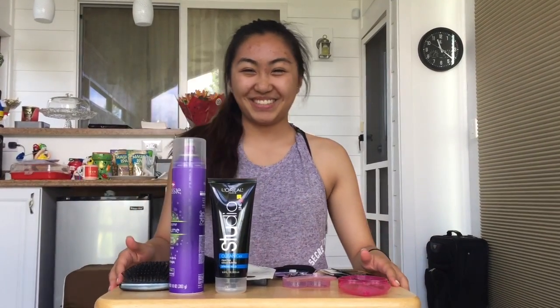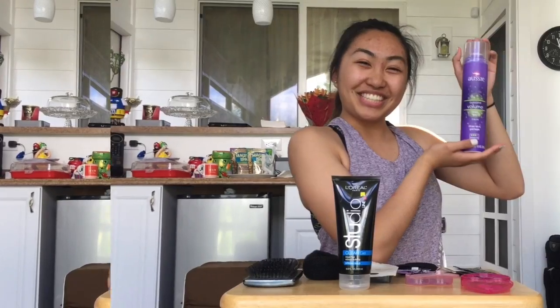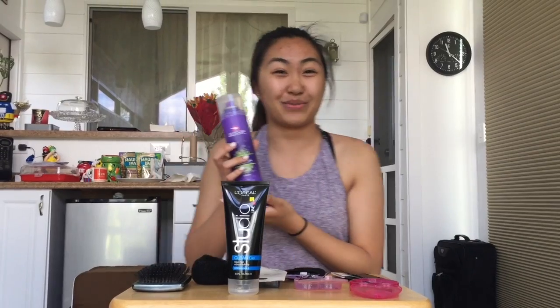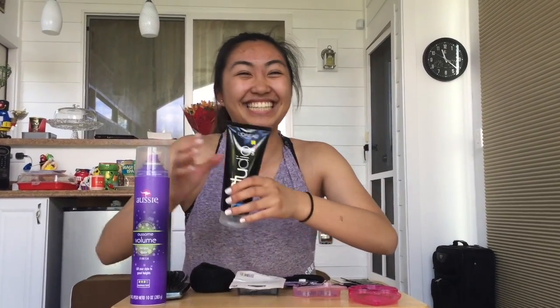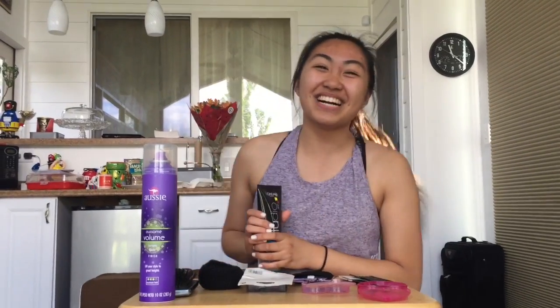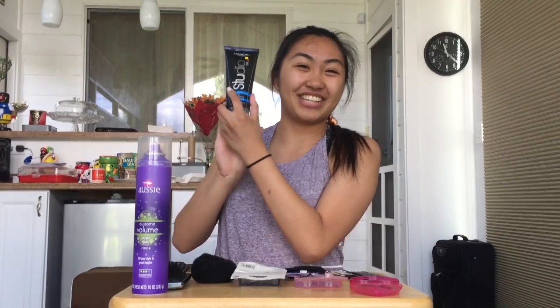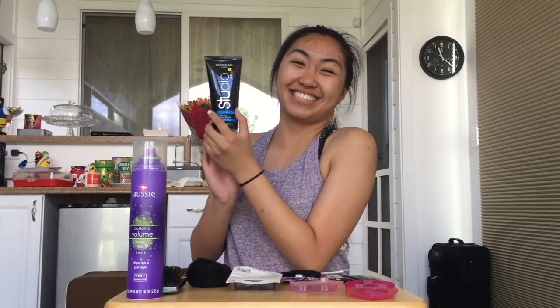Materials you will need for the bun: maximum hold hairspray — any brand is good, but Aussie is the one you should choose. And for maximum hold in the hair, you want to get your gel. Any gel you want, but L'Oreal is the one you should choose.